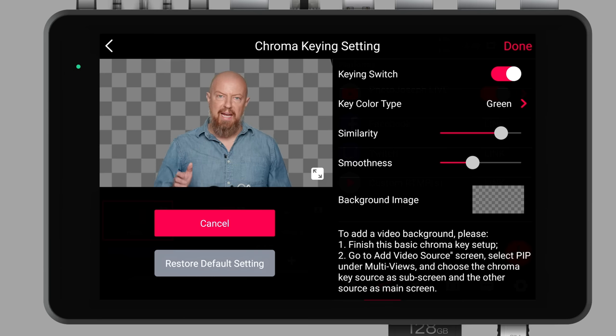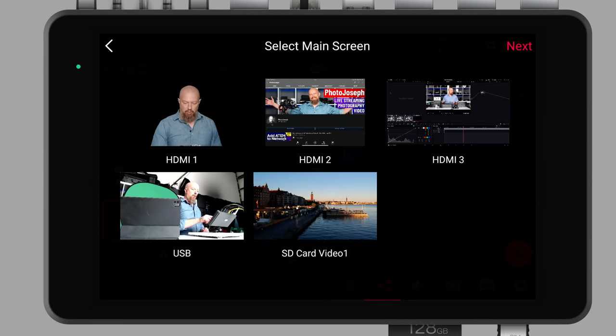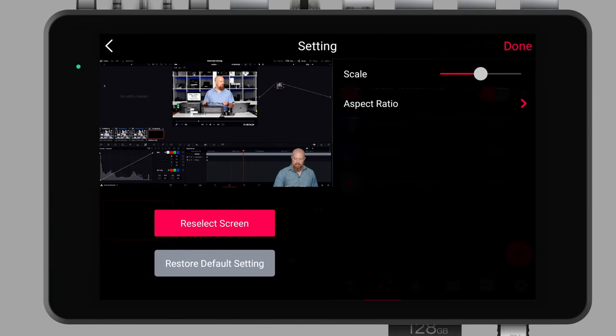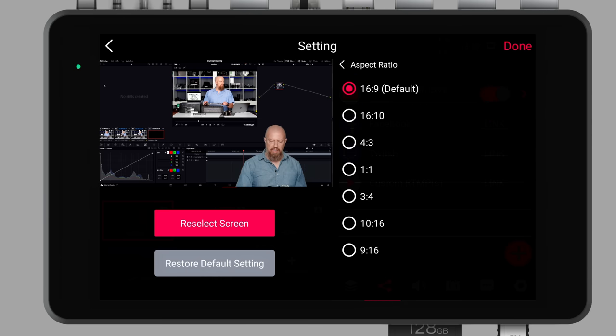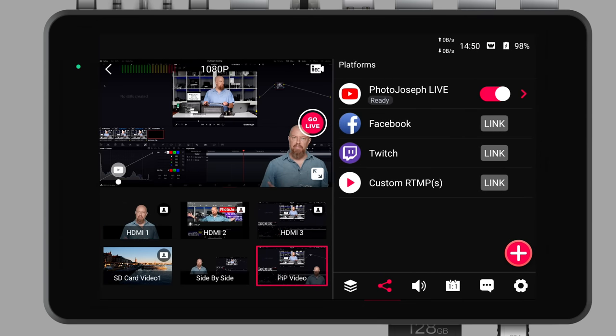The background image is something I can add in here — adding a picture or anything off the SD card. But what's much more interesting is to use another video source as a background. So instead, I'll tap done and go to add video source, do a picture-in-picture video. I'll choose HDMI 3 (my computer) as the main screen, then HDMI 1 as the sub-screen — that's my keyed video. And there we go — there's me in the corner. I can make myself bigger, smaller, position wherever I want. If I needed to crop out some dark edges, I could go to a square setup, position it to the side, and just like that we now have a beautiful keyed video over the computer screen.